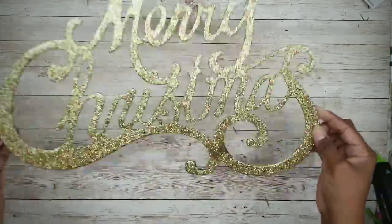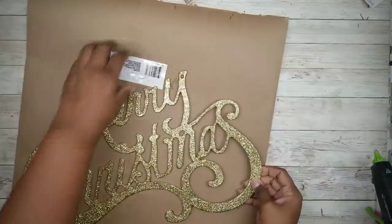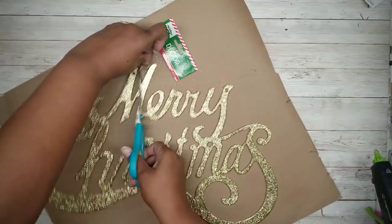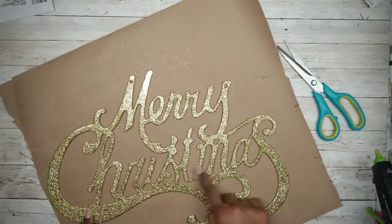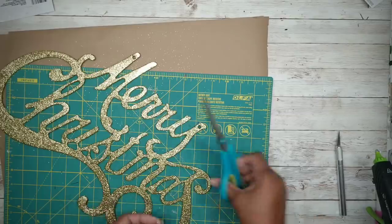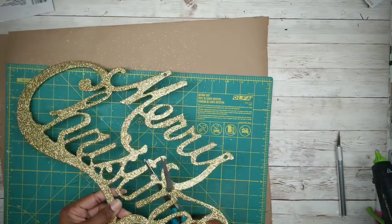For this project, we'll start with this Merry Christmas sign from the Dollar Tree, and we'll also need some foam board from the Dollar Tree. The first thing we're going to do is work on the sign, and I'm going to start removing all of those tags. Then we can start cutting the sign apart. You can use an X-Acto knife, but I found that using just some regular old sharp scissors will work great.